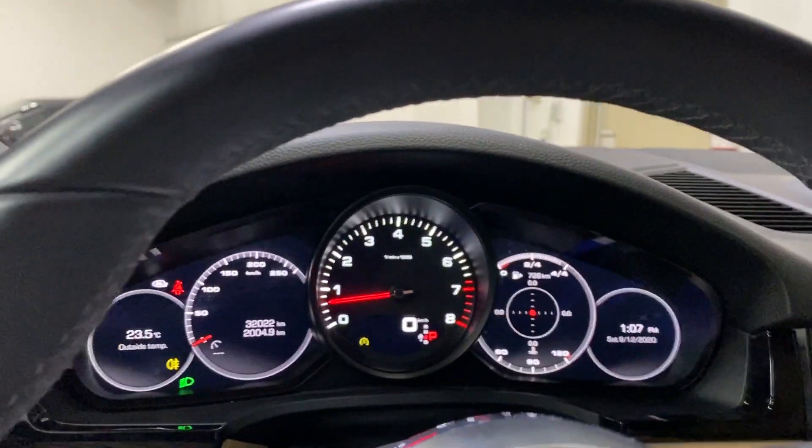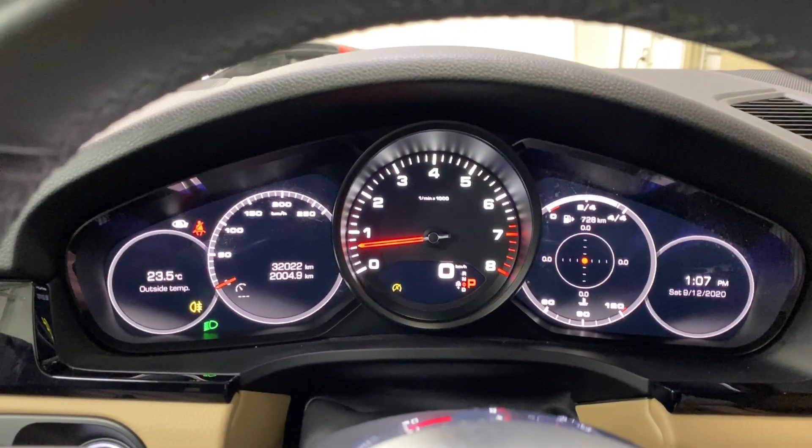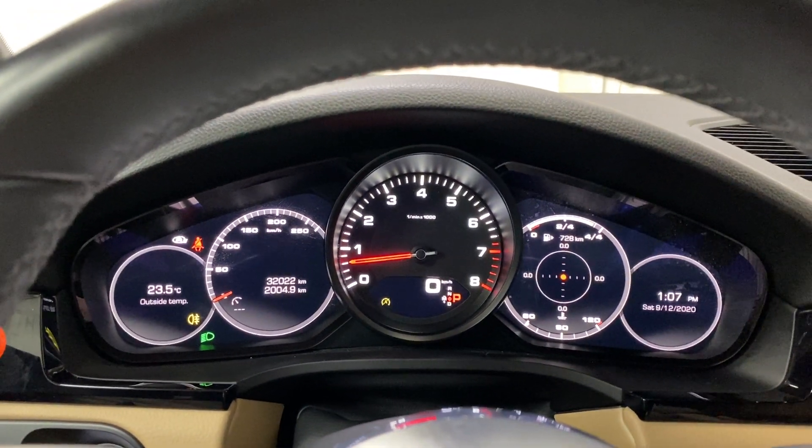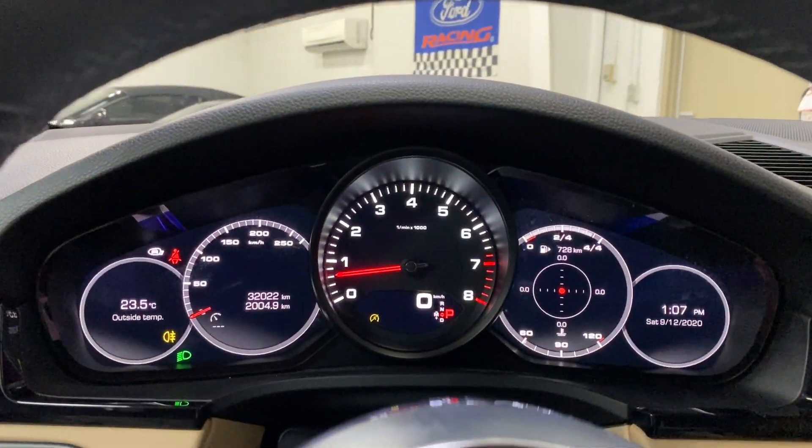No warning lights, no issues on the dash. In terms of kilometers, we have 32,022 — very low. There are digital gauges on the left and right.